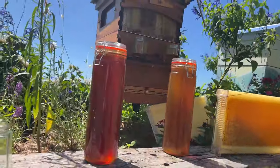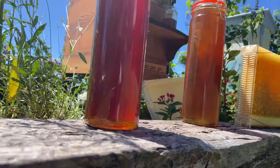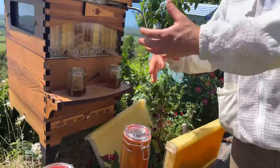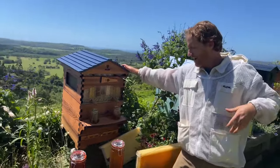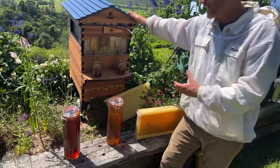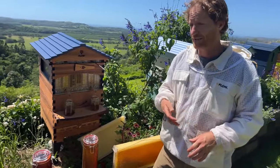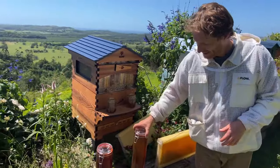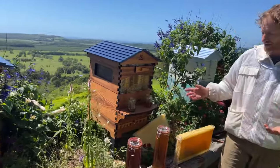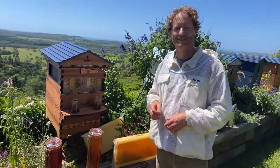Do you ever mix the dark and light honey together? One of the beautiful things about harvesting with a Flow Hive is being able to separate the flavors and bring that story to the table. I prefer to keep them separate — other people like to harvest everything into a bucket, and you can do that too. But I think there's real value in separating the flavors. Sometimes you'll get honey so dark you can't see through it, and sometimes so light it looks like a very pale yellow — with all the flavors and colors in between.